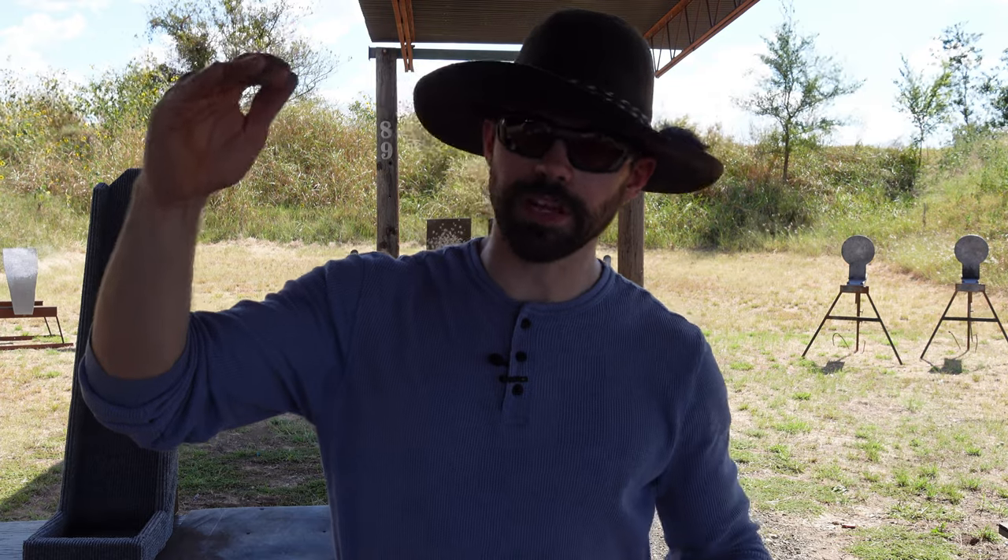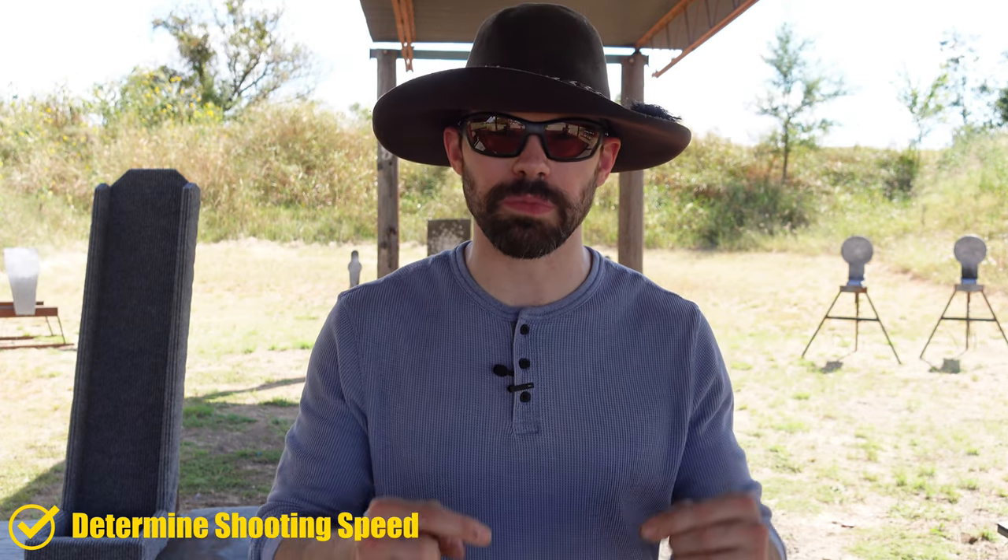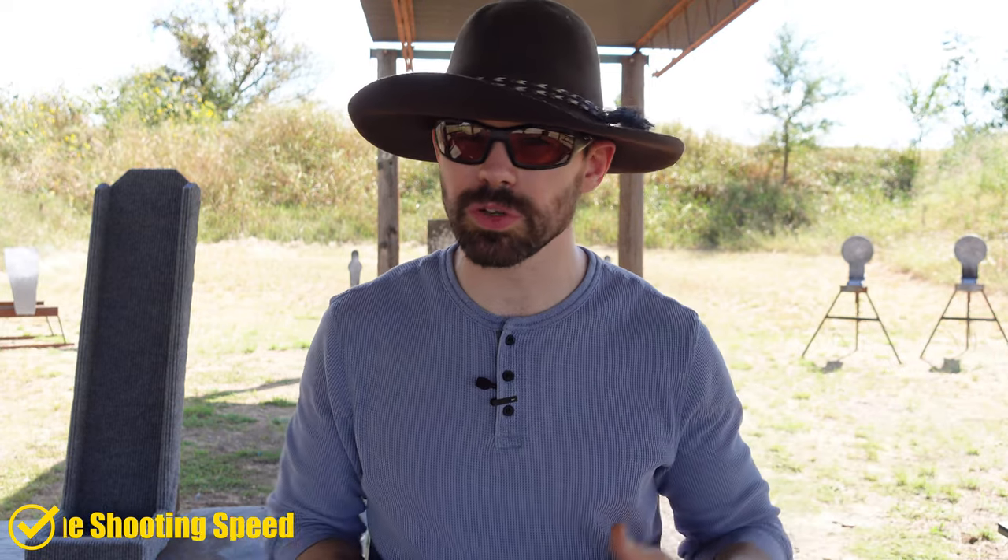The first thing people see when they walk up to the stage is the targets. They want to know how big, how close, how far, how small — are they up, are they down, where are they at? Through stage walking you should absolutely determine your shooting speed based on how your targets look. Are they big and close? We also want to look for: does the target blend in? Does it hide behind another target? Is it too close where you can skim it? Make sure you're setting yourself up for success. Sometimes one step over makes a target separate from the background better, or separates it from other targets so you don't nick one next to another.